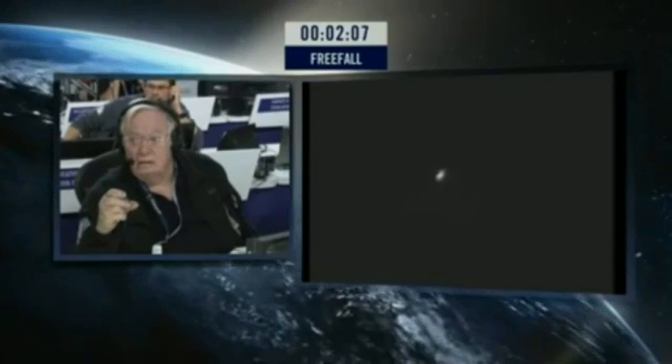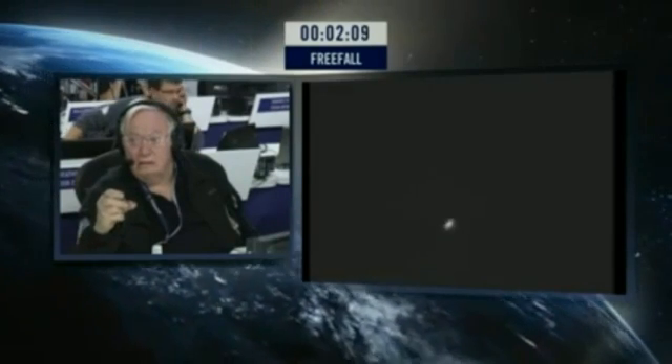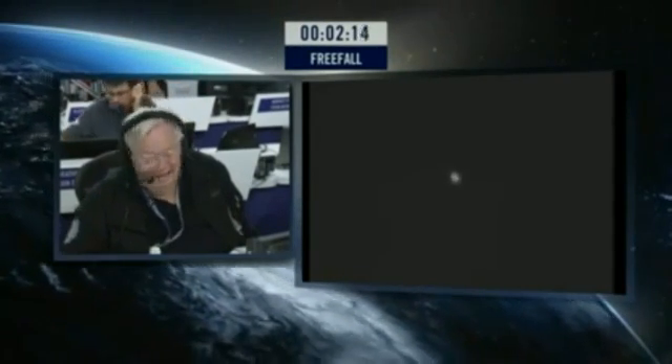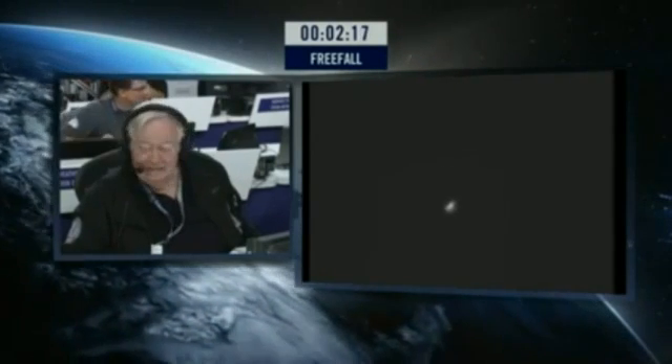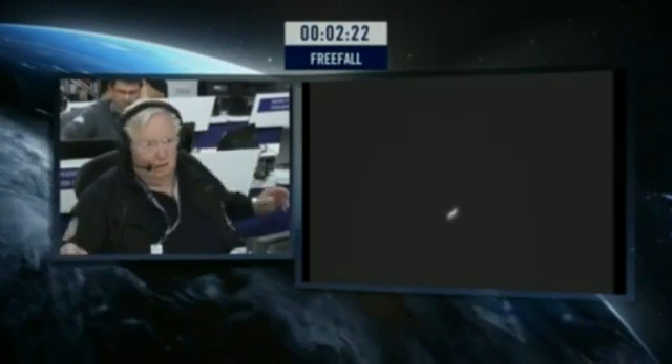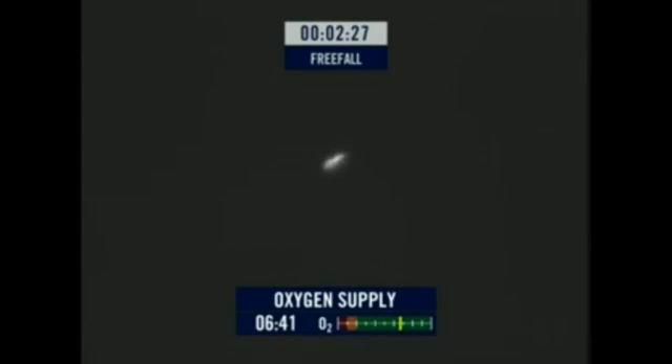Two minutes into free fall. So, two minutes. Keep talking, Felix, keep talking. Still can't quite make that out, but reassuring to hear his voice. You can see how he's in control there. That's showing you the supply of oxygen in his oxygen bottles. Still have a little bit of relief.